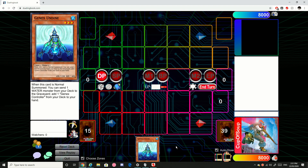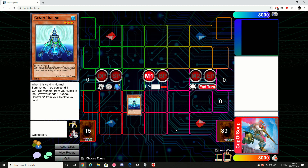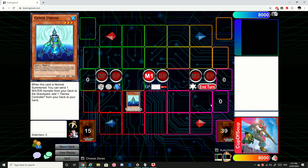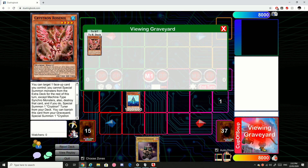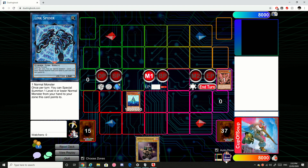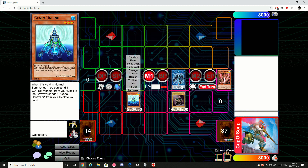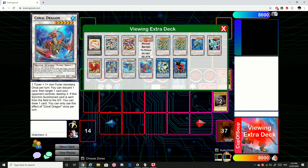Let's get right into the video. The first test hand I'll be showing you guys simply starts off with just the GenX Undyne and nothing else in hand. We'll start the combo by going normal summoning GenX Undyne. It will send a water monster from deck to grave for cost to add a GenX controller. So we'll send Rosnix to grave to add the GenX controller to hand. Then we're going to banish the Rosnix — this will give us a token. Then we're going to link that token away for a Link Spider. Now we're going to use Link Spider's effect to special summon the GenX controller. Then we're going to synchro summon with the GenX controller and the Undyne to make Coral Dragon.